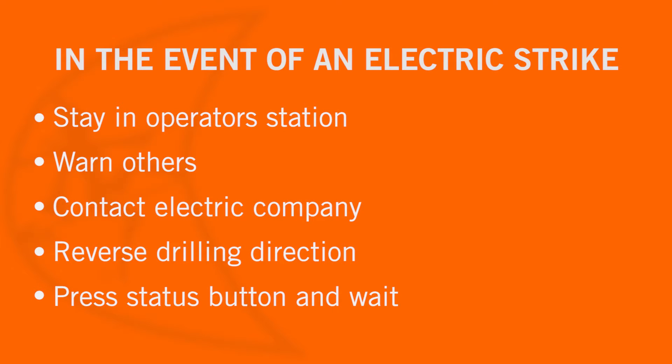In the event of an electric strike, the operator should stay in the operator station. Warn people nearby that an electric strike has occurred. Contact the electric company. Reverse drilling direction and try to break contact. Do not touch drill pipe with hands or handheld tools. Press the status button and wait one full minute. The electric company may use a recloser which will interrupt the electricity for one minute and then reconnect.